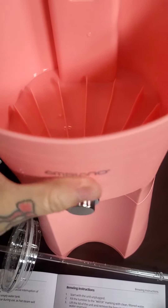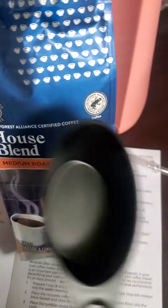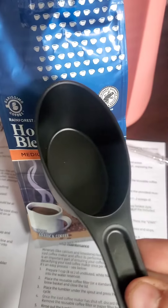We're putting this back on and then the filter back in there. We're going to take our coffee — they gave us a scoop — and dump it in here.